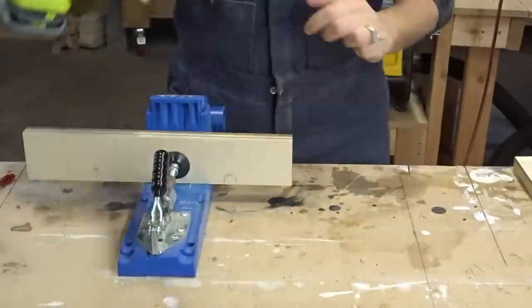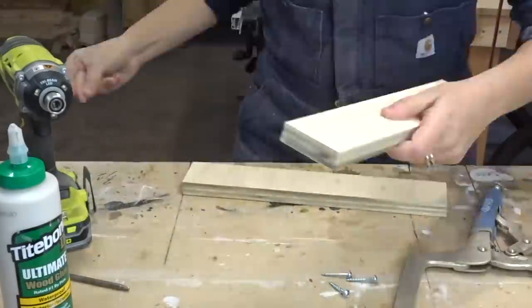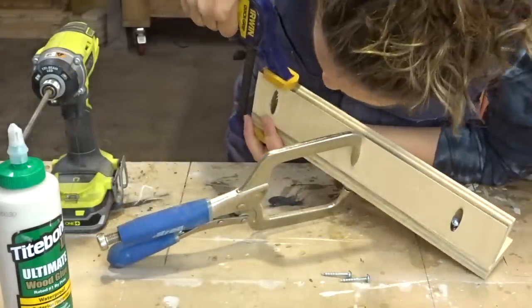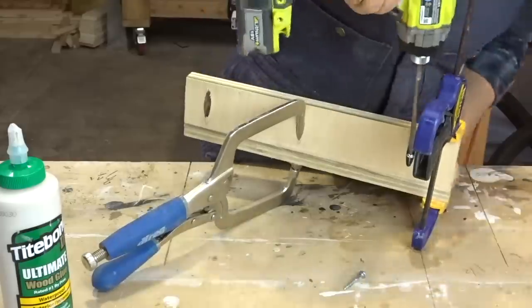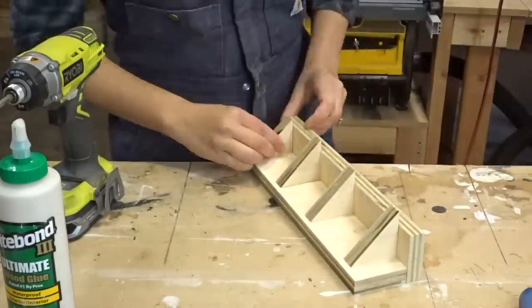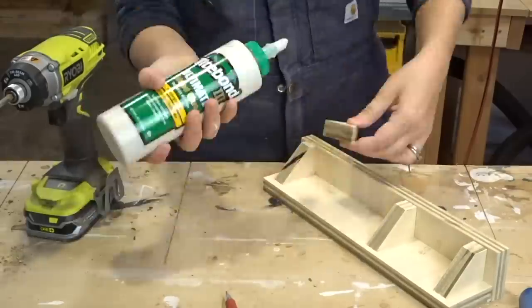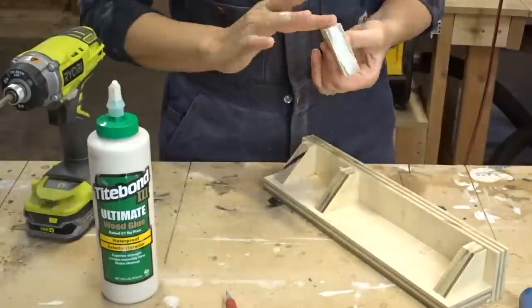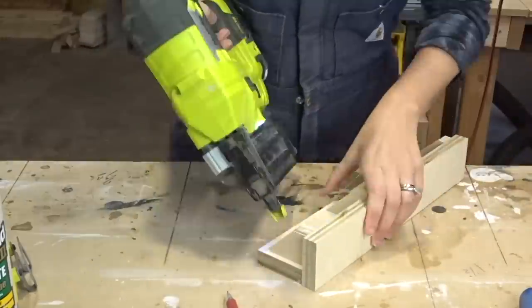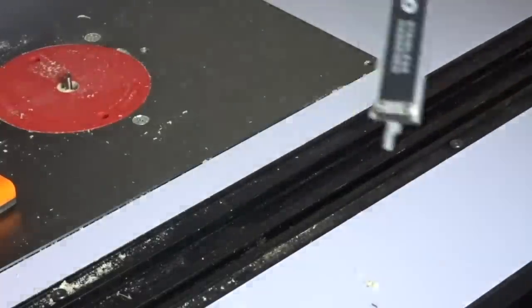The jig consists of two fairly thin pieces of plywood and little triangle corner braces. I used my Kreg jig to create an L-shape, making sure the screws were not going to be where the router bit would go. The corner braces were popping up a little bit so I took them to the band saw and cleaned them up so they weren't sharp anymore. I glued them into place and attached them with a brad nailer to act as a clamp.